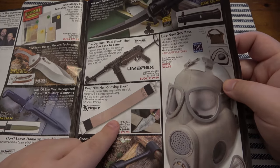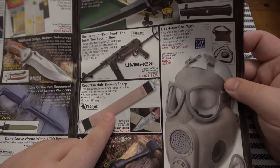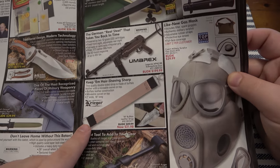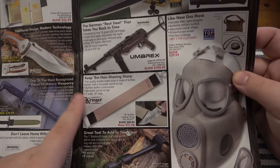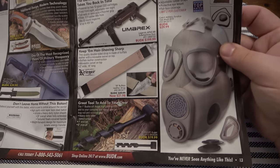Another strop here for $22 — that's a nice one. 18 inches long, two inches wide. Definitely worth trying out.